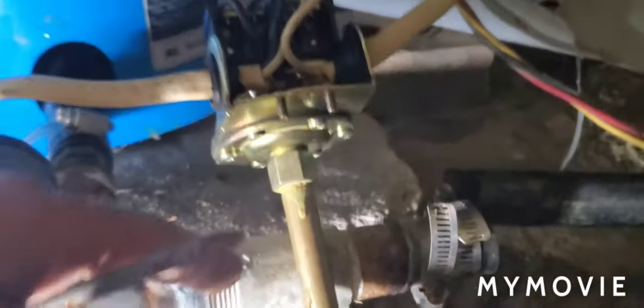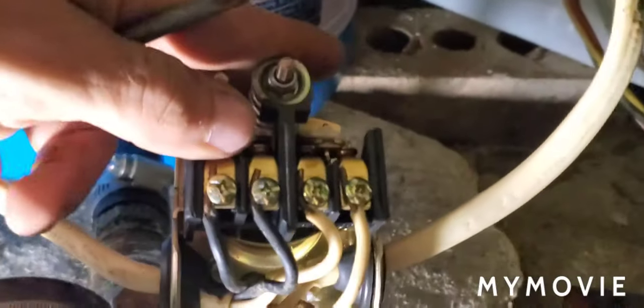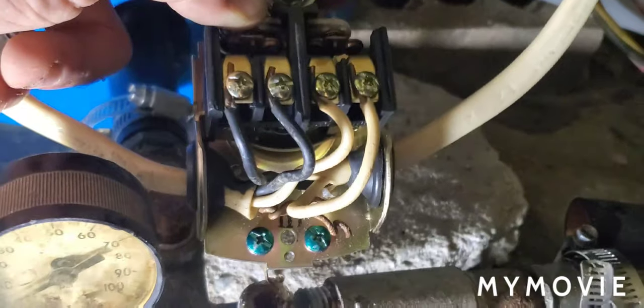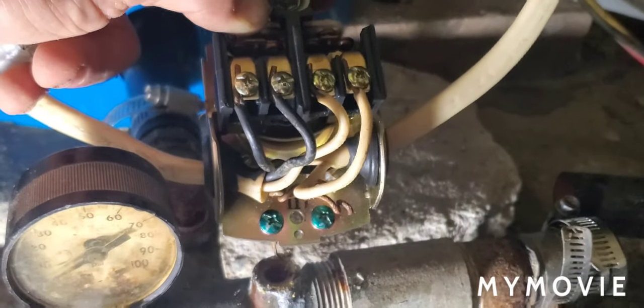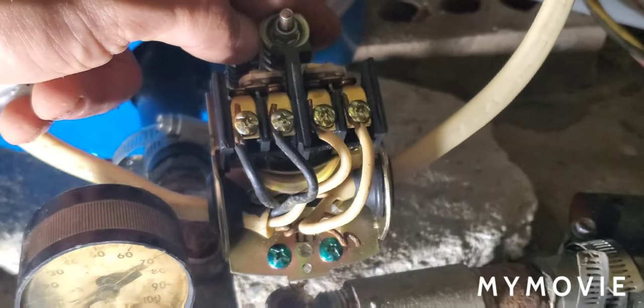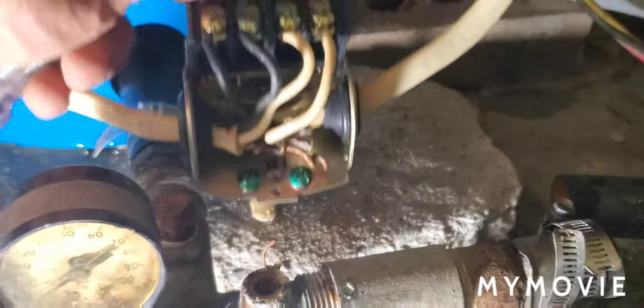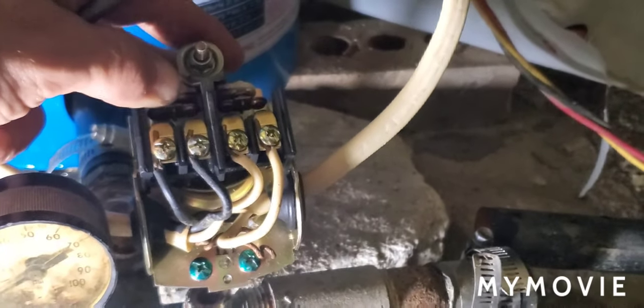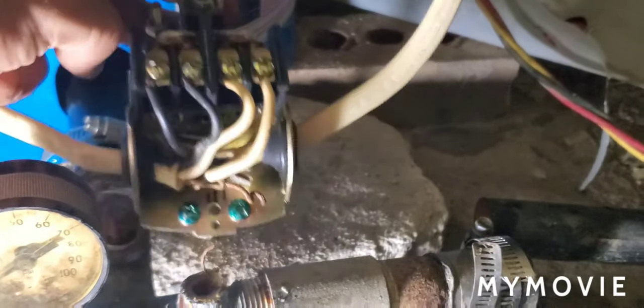The diaphragm pushes up on a lever, and that lever opens the contacts and shuts the pump off. When the water pressure gets low, the diaphragm deflates more or less, it lowers the lever, and it closes the contacts. That's basically how a pressure switch works — it just opens and closes the contacts.